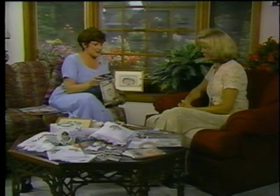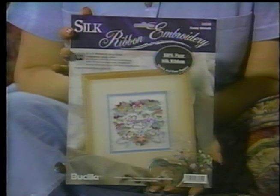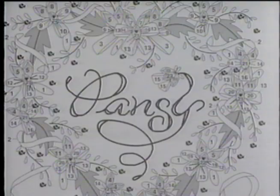Since then I've started teaching for Busilla and have gone all over the country, enjoying meeting people and getting them excited about this new thing. The best way to get started is with a kit — when you start with a kit you've got everything you need right there. The instructions take you step by step with diagrams, and your first project is going to look beautiful.